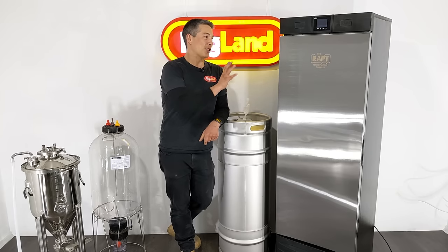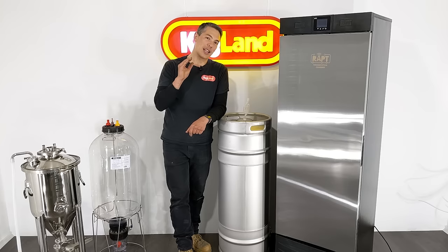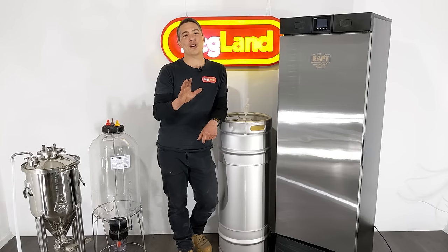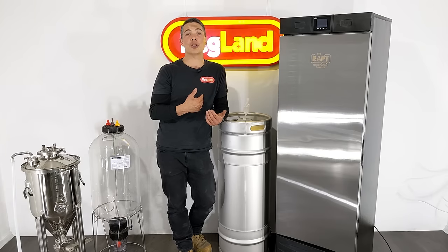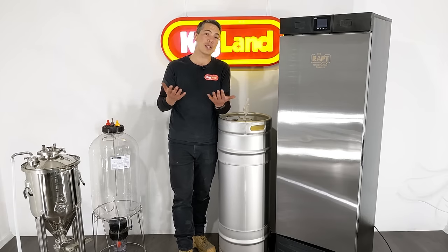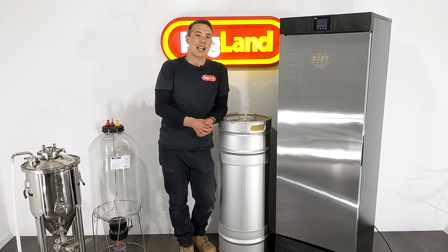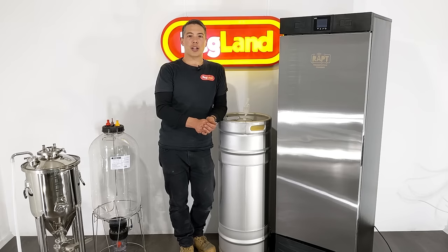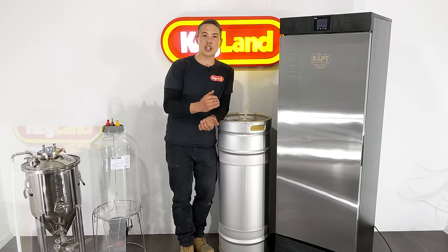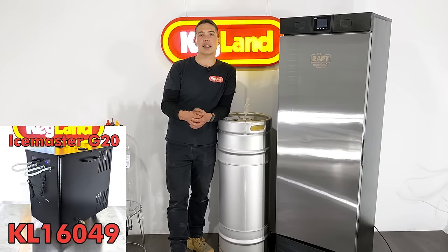But if you want a turnkey solution, this is still the best option. I also want to talk about the glycol chiller option, because a lot of you at home have probably considered glycol. We sell a lot of glycol chillers through our distribution channels, and there are pros and cons. If you get a glycol chiller, they can quite efficiently chill, and if you've got a compressor type, they will generally go quite easily sub-zero.